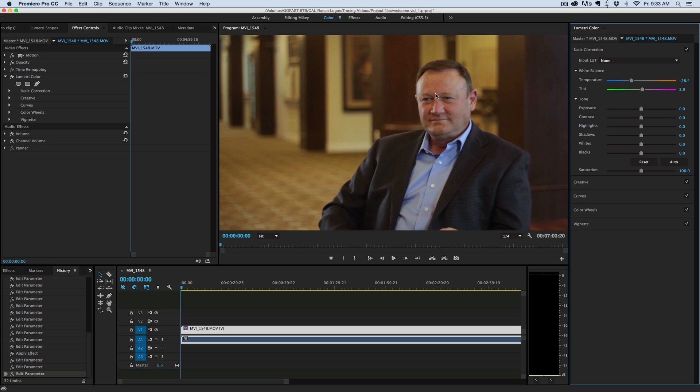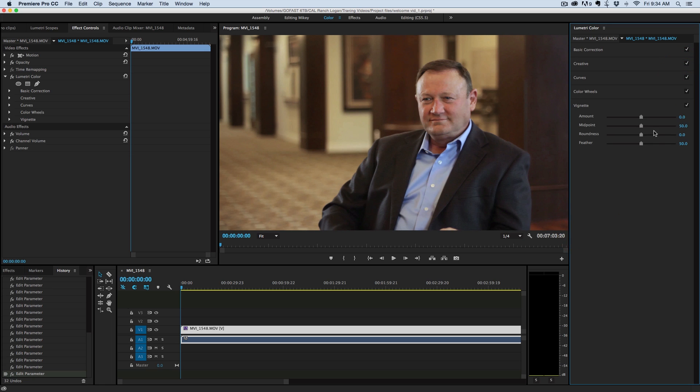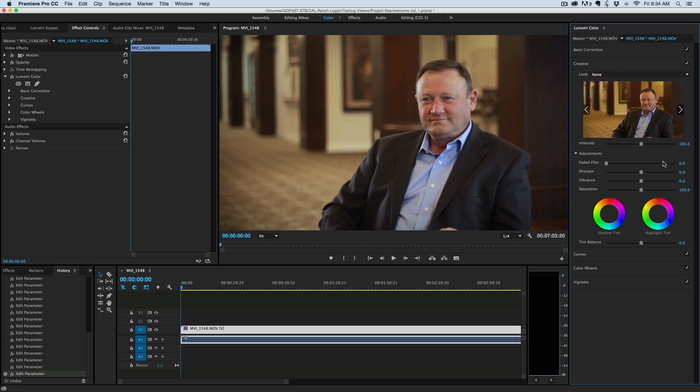The same approach works here. First, color correct for the foreground subject — the main part of your video — and get it looking the way you want. Then go down to the curves into the saturation curve again, and drop down on the part that was the bad color. Right there — that's looking a hundred times better. Then I can go into the vignette to help focus, and maybe even add a little more overall saturation now that I've dipped down the offending color. Looking pretty good — on and off.